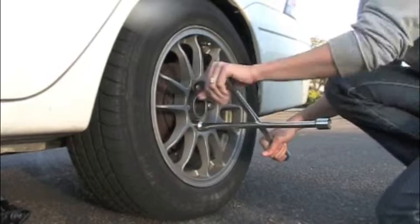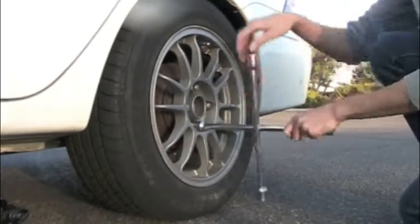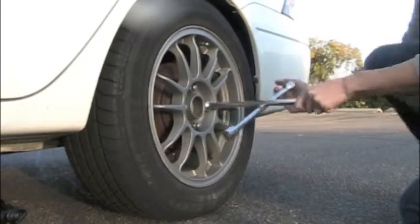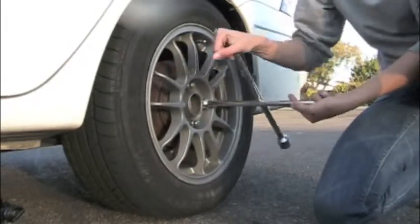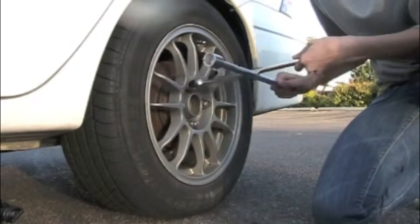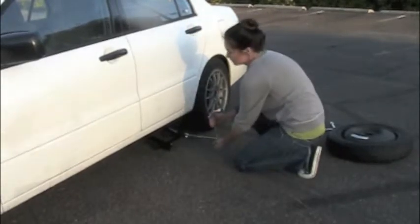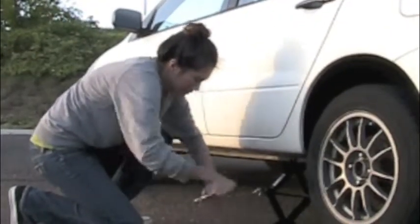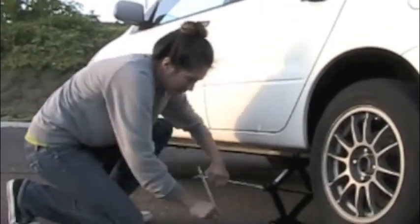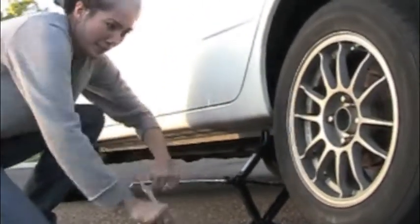Then you will jack the car up all the way. Some of the lug nuts on here may be really hard to move, so don't be afraid to use your body weight to help loosen them. You need to jack up the car so it's only a few inches off the ground. Notice how the tire is starting to lift off the ground — this is what you want the tire to look like before you're able to remove the lug nuts.